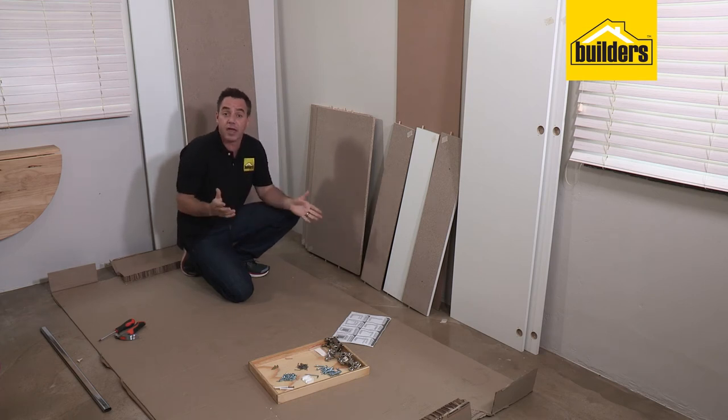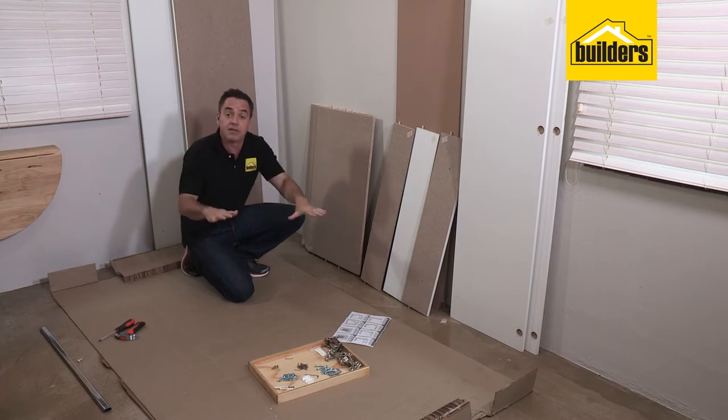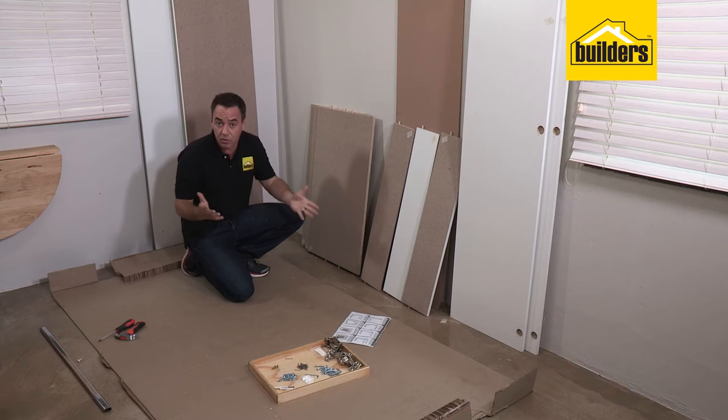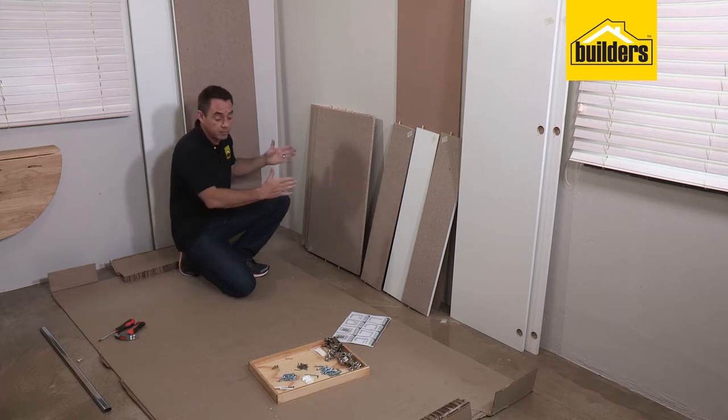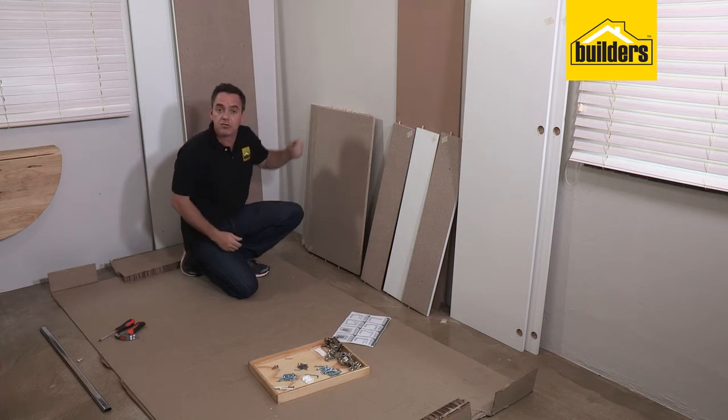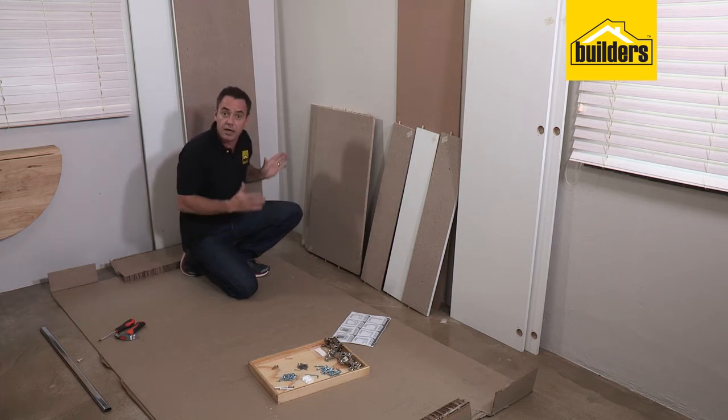There are a few different ways to assemble it. A lot of people like to assemble it flat on the ground and then pick it up into place, but it can be quite heavy and awkward. Alternatively, you can build it from the base up in its final position, leaving a little gap at the back to allow the panel pins to be knocked in, then shuffle it into position. That's the way we're going to assemble it, using panels three, six and seven.